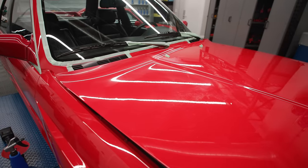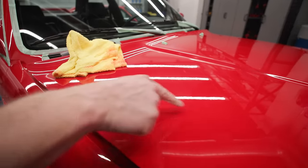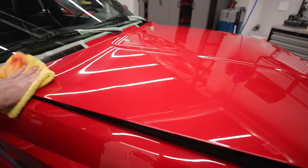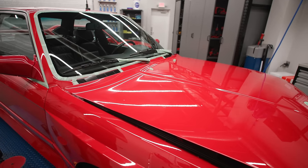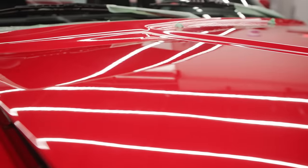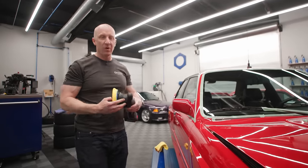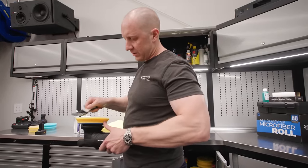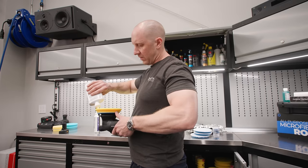This polish doesn't wipe off very comfortably. You can see because it's a compound - see the difference there? It's hazy here, it's not there. So now I need to figure out how to finish this thing. That's correcting it, getting all the scratches out. What combination of process and product is going to do the job as efficiently as possible while removing the least amount of paint possible? So this is the final polish - I'm going to try this out.